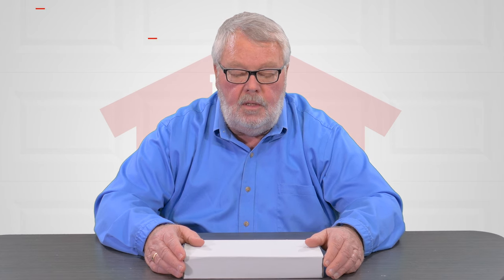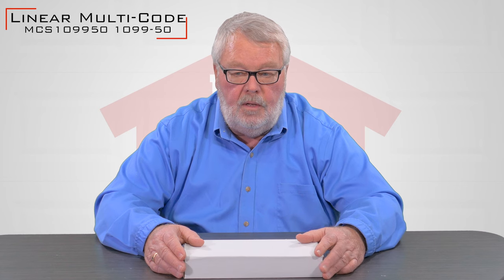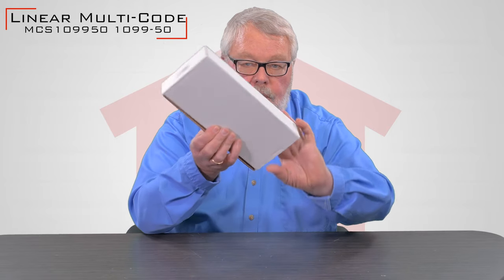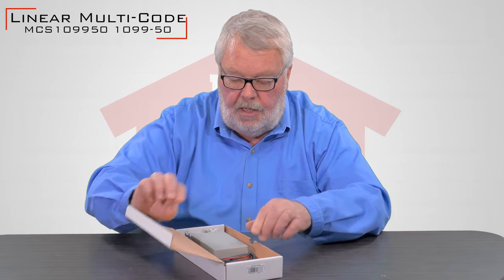Hi, I'm Mark from NorthShoreCommercialDoor.com. Today we're going to introduce a product to you. It's made by Lanier Corporation and it is a commercial radio receiver in their multi-code format. When it comes to you, it's going to come in a nice box. I'm going to open that up and take a look at it for you.